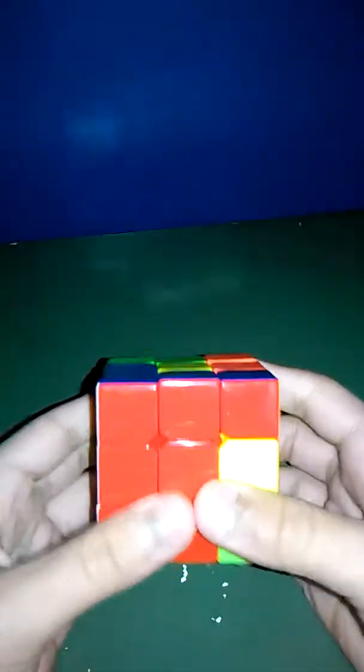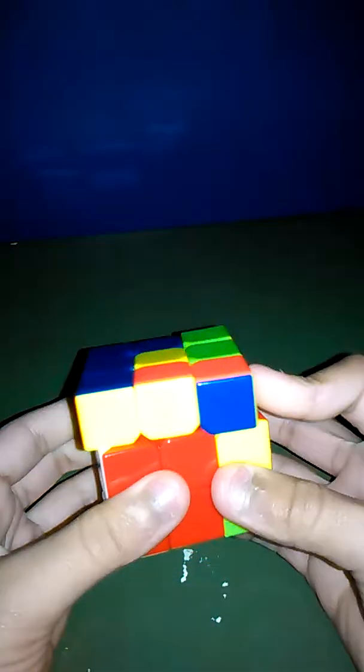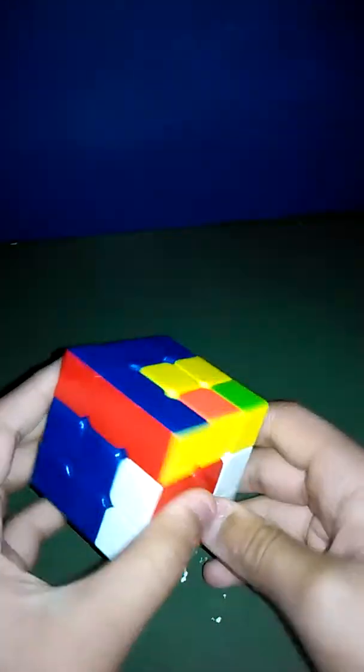I like to do it on the red side because that's where I first found out about it — I was just playing around. So you go: front clockwise, up, counterclockwise, down right, right clockwise, and front clockwise. Then you just keep doing that — you can change it up and stuff.